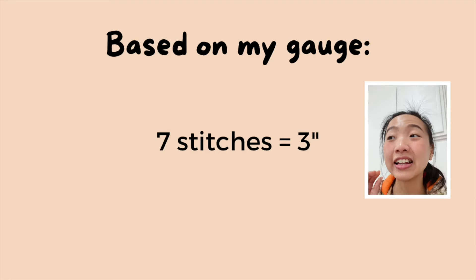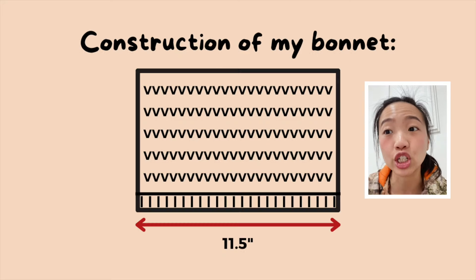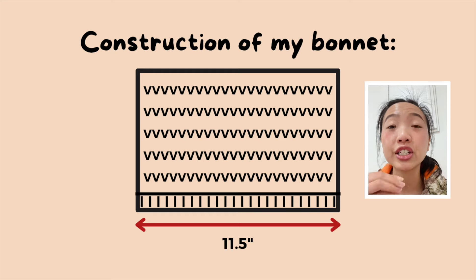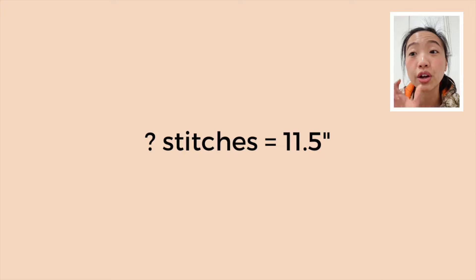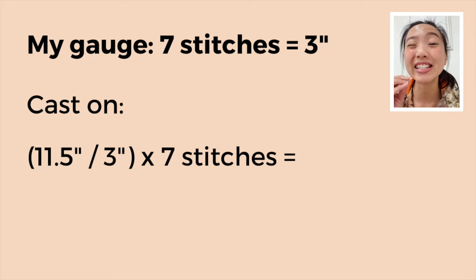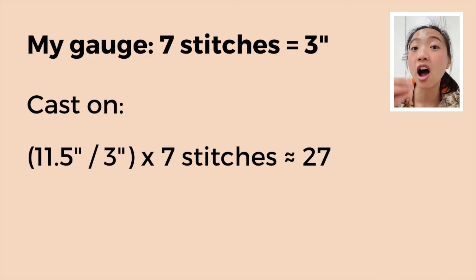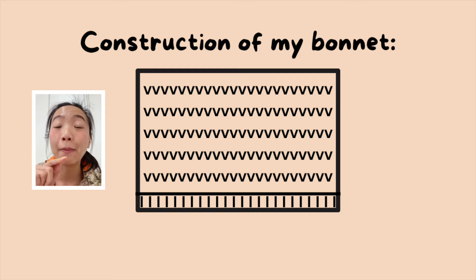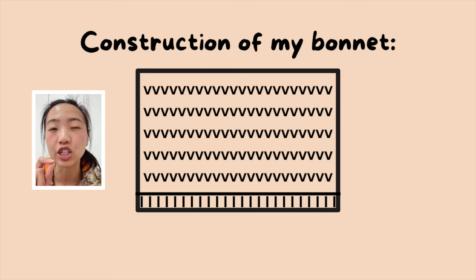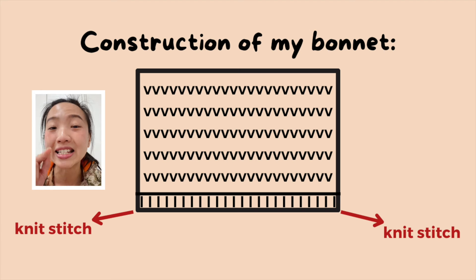It's time to do some math. Based on my gauge, 7 stitches gave me 3 inches. Since the length around the back of my head is 11.5 inches, I took 11.5 divided by 3 inches and multiplied by 7 stitches, which gave me 26.833 stitches. I rounded that up to 27 — an odd number — because I wanted to do 1-by-1 ribbing, which typically requires an even number of stitches, but just like with my swatch, I wanted the start and end of every row to be a knit stitch, and for that to happen we need an odd number of stitches.